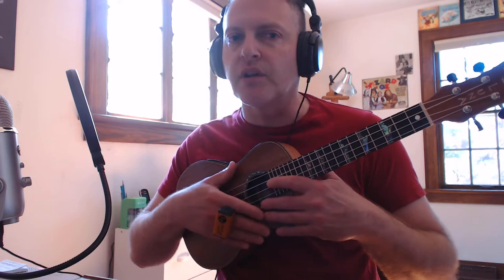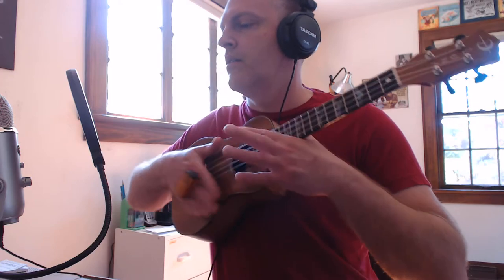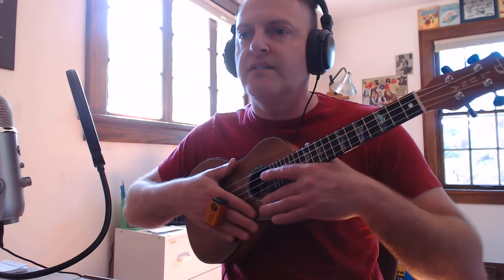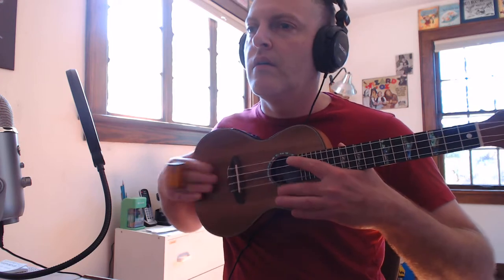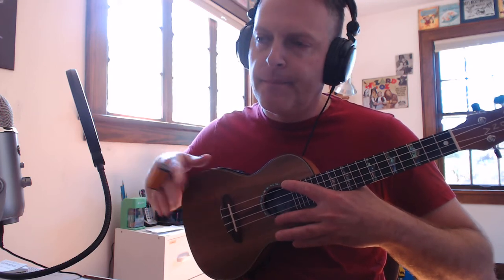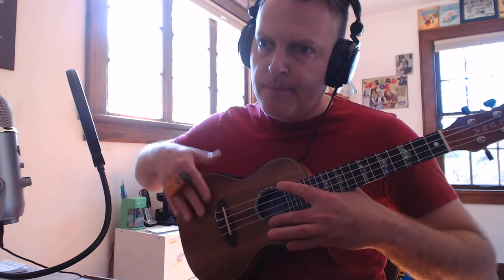You can do some really percussive stuff. See, it's kind of like a hi-hat — it kind of gives you that beat. So when you want to do a song, you just do downstrokes, just like that.